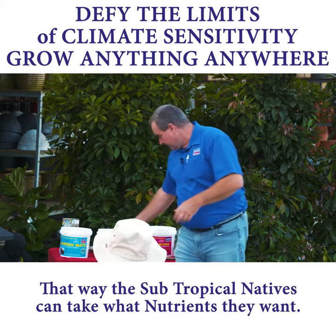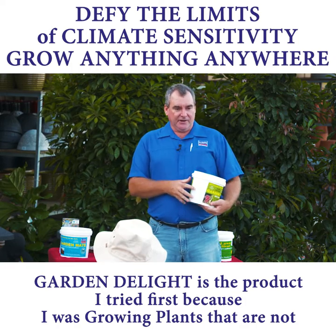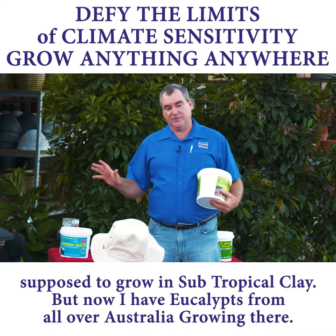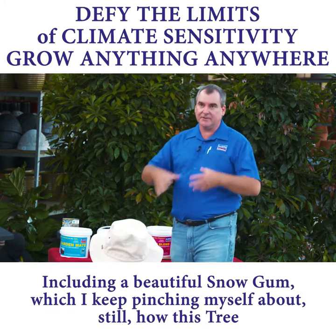That's actually my Melaleuca on there, and that's the garden delight — so that's what I first started using. I only changed because I was starting to grow things that aren't supposed to grow on my subtropical clay. But now I've got eucalypts from all over Australia growing there, including a beautiful snow gum.